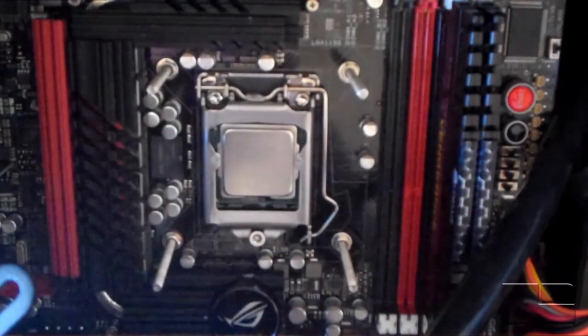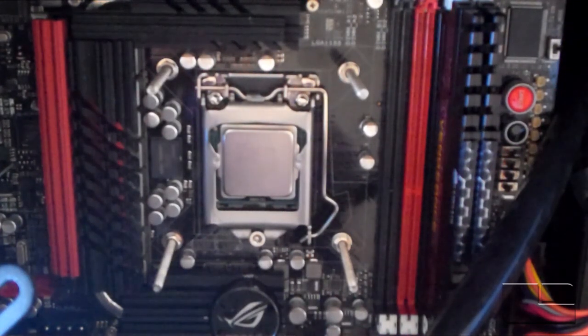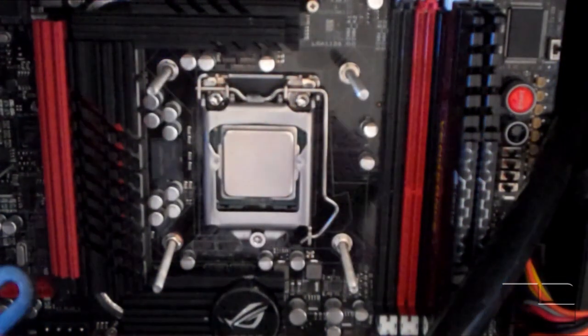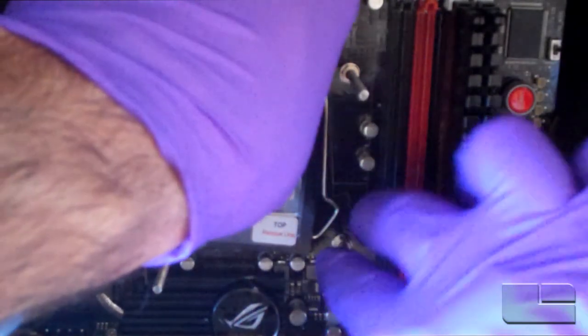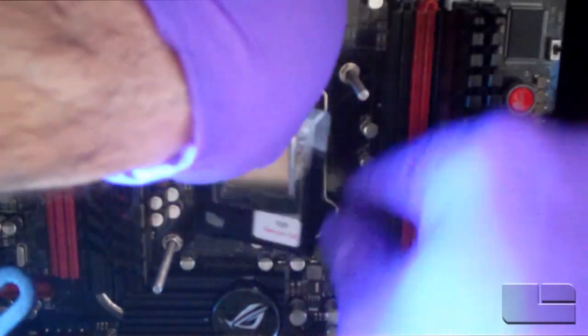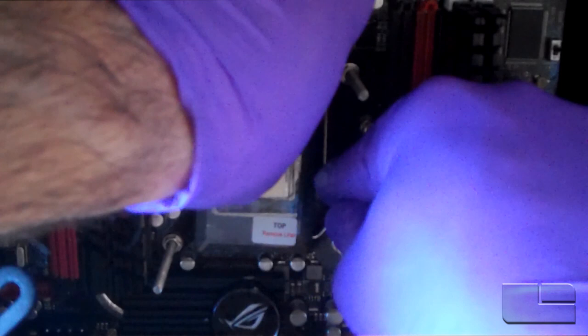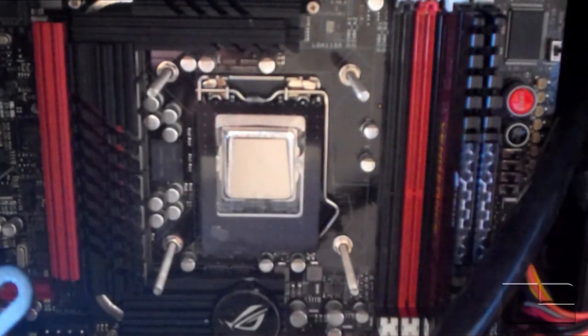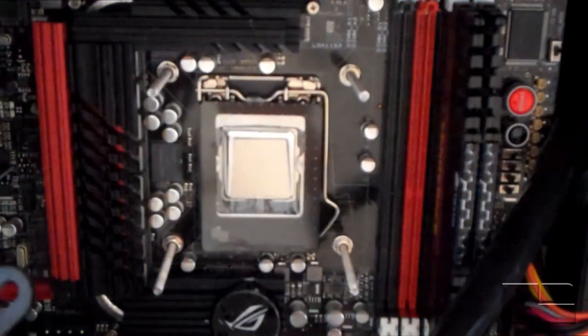Moving on to the installation — the Maingear Epic T1000 has that top and bottom liner as I already mentioned. I'm going to peel this bottom piece off. Now that I have that off, I'm carefully placing this on top of the processor, using that black alignment box to line it up, making sure I don't touch anything other than the black edges. Okay, now that's mounted — I've got it all lined up. I'm going to go ahead and pull this top cover off — don't forget to do that or it'll screw up your installation. Now it's fully installed and we're ready to put our heat sink on top of the Maingear Epic T1000.